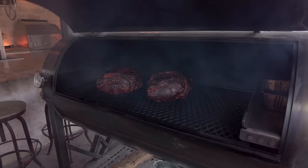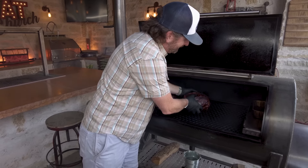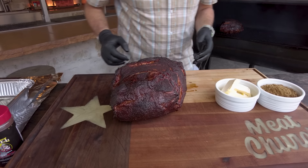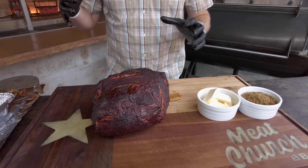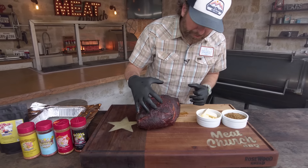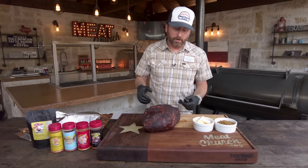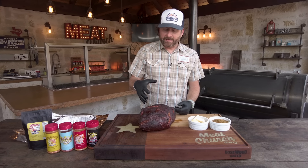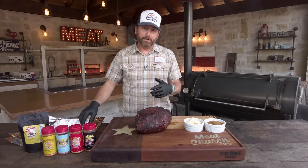Let's check in on the pork butts. They don't call the Gospel the best color in barbecue for nothing — that looks awesome. You can see it's gone really mahogany and started to turn dark. I'm going to go ahead and wrap. Some people cook them further, some people don't wrap at all, but when I've developed a really nice bark it's taken on enough smoke for me. It's been about six hours or so, so we're going to wrap it.